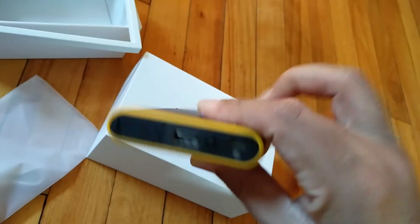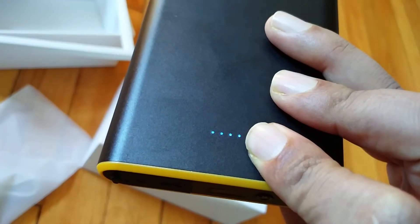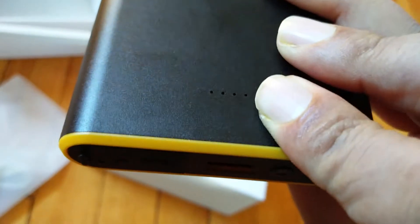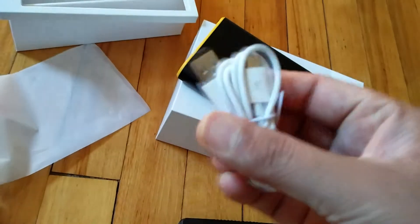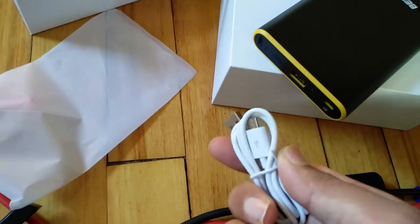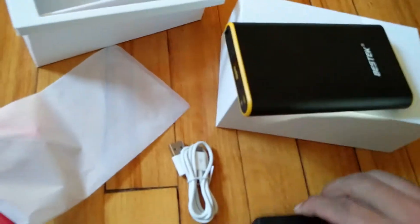It also has a small LED light — you just double click the power button to turn on the light and press it again to turn it off. These are the four LED indicators to show how much charge is left in the device. Right now all four lights are on, meaning it's almost fully charged — each light indicates 25% of the charging level. This is the micro USB cable it came with; you can use your Apple charging cable or USB-C cable for Android devices, and using the same cable you can also charge the power bank.